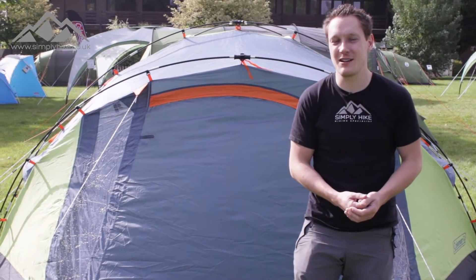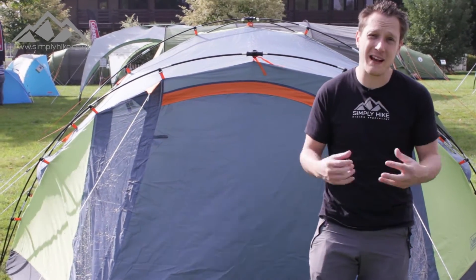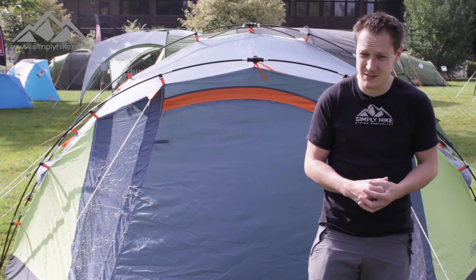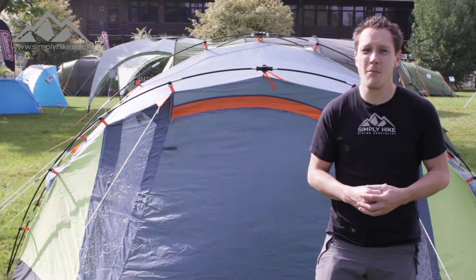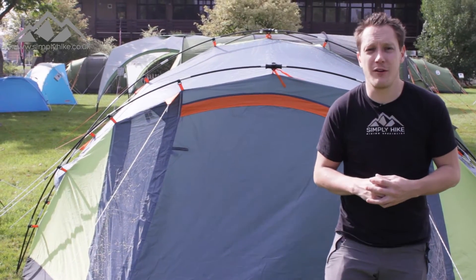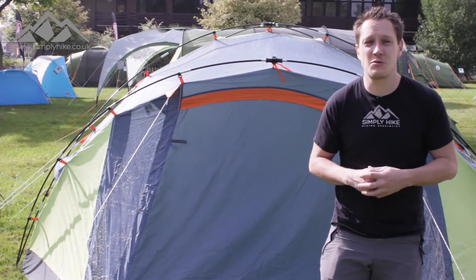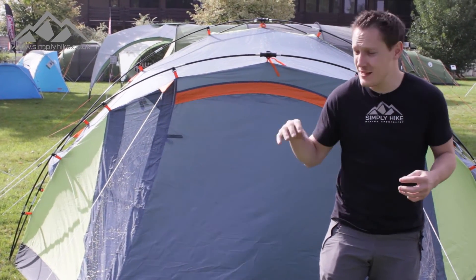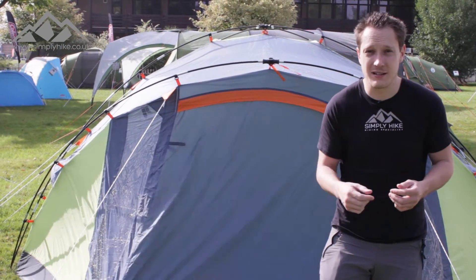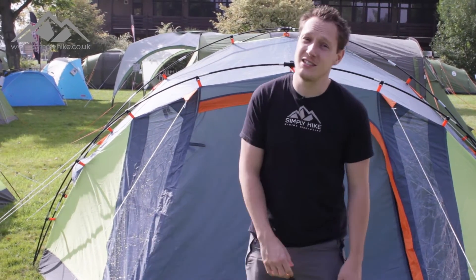Hey guys and welcome to Simply Hike. Today we're going to be taking a look at the Coleman Fast Pitch Hub Drake 610. It's got a pack size of 65 centimetres by 26 centimetres by 26 centimetres, has a total weight of 10.2 kilograms, has a 3,000 hydrostatic head so it's going to be great for UK camping in the spring, summer and early autumn, and has the Coleman Fast Pitch technology which means it's 60% faster to pitch and bring down than standard tents. Anyway, let's take a closer look at that feature and the tent itself.